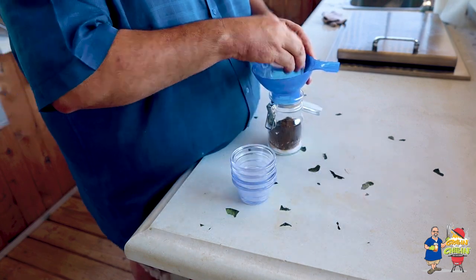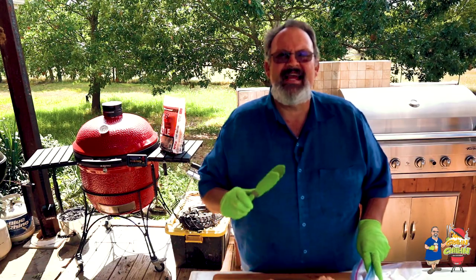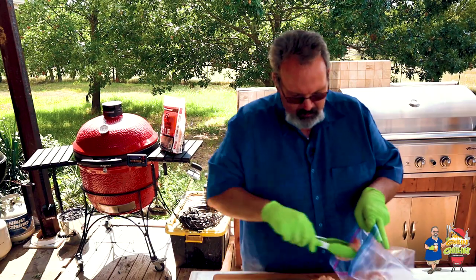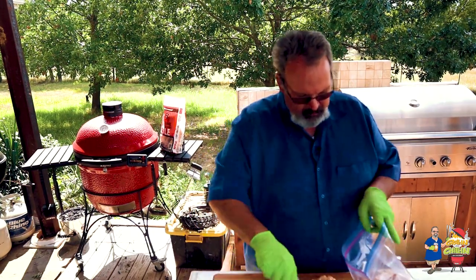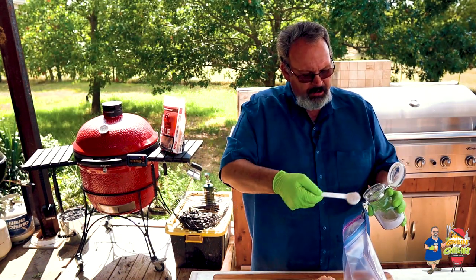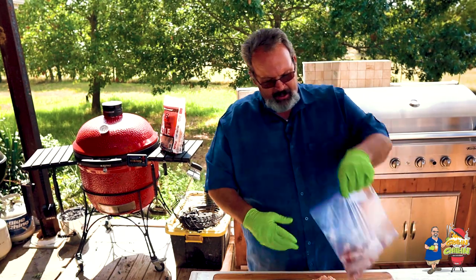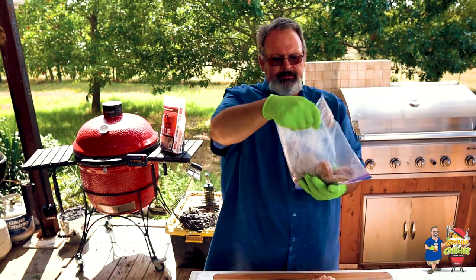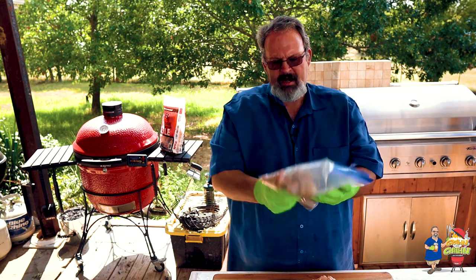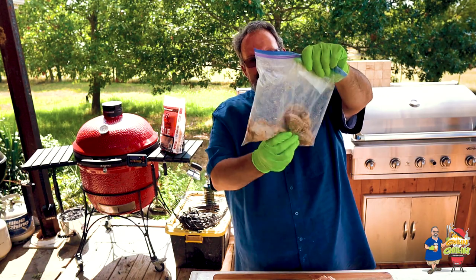These measurements work great for about ten pieces of chicken or twenty-four wings. What I like to do is take ten wings and put them in a gallon-size Ziploc bag, then add a tablespoon of our GNC wing dust right into the top. Close it up, make sure you've got plenty of air in there, and shake it up really good — it's like the old Shake 'n Bake commercials. Make sure every one of the wings gets nice and coated. There you go — now they're ready for the grill.